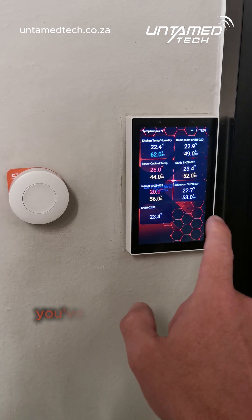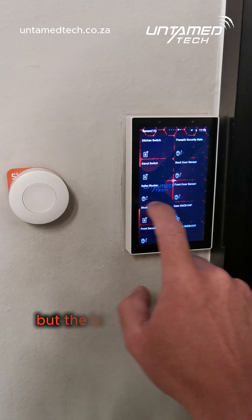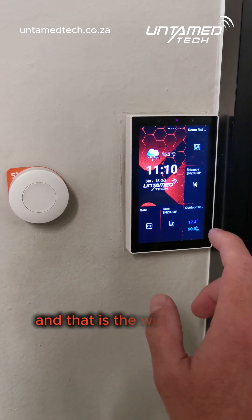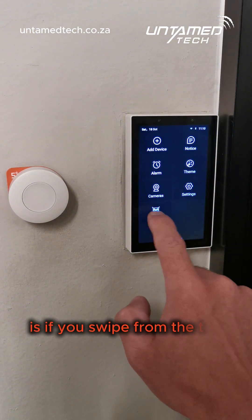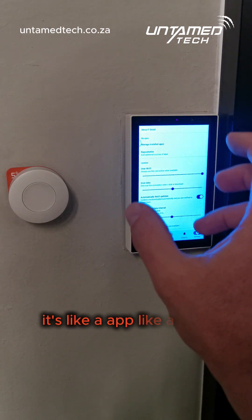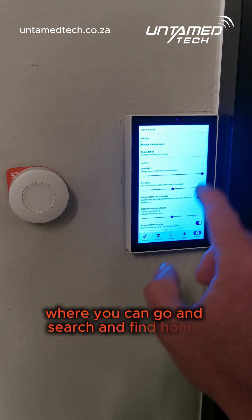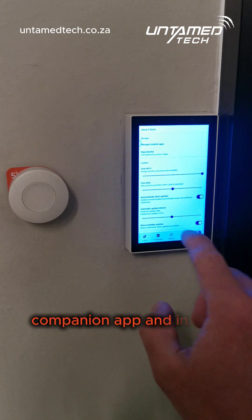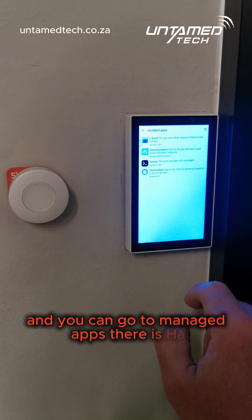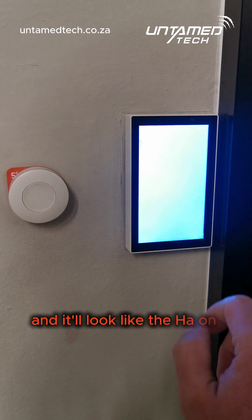Big up to Sonoff, you've done an excellent job upgrading this one. The biggest cool part — the winner for me — is that if you swipe from the top you now have the F-Droid Store. It's like an app store for the panel where you can search and find the Home Assistant companion app, install it, and go to managed apps. There's HA, and it'll look just like the HA on your phone.